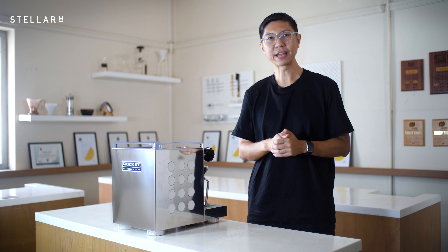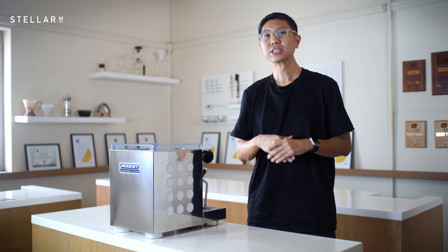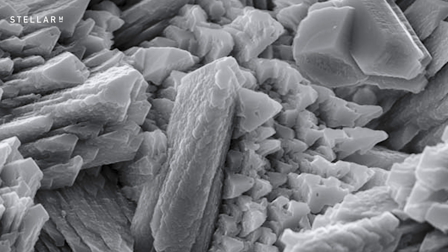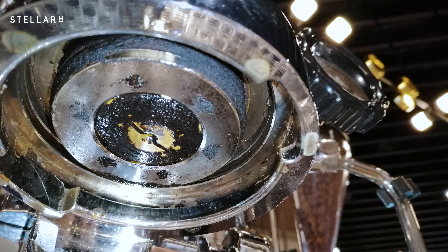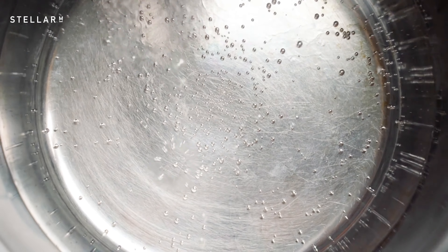Descaling your espresso machine annually can save it from terminal damage and high repair fees. The good news is, it isn't as hard as you might think. Calcium carbonate has been building up inside water pipes since the time of the Romans, and the problem gets worse with boilers and kettles because minerals dissolve more easily in hot water.